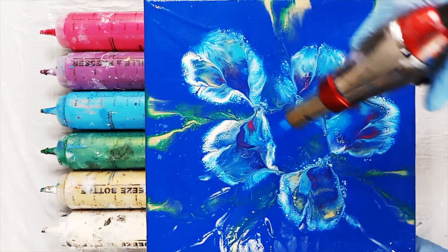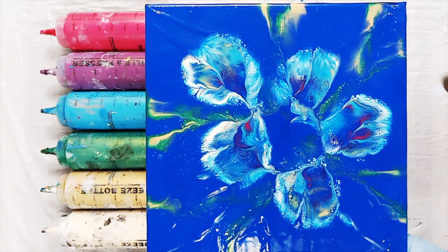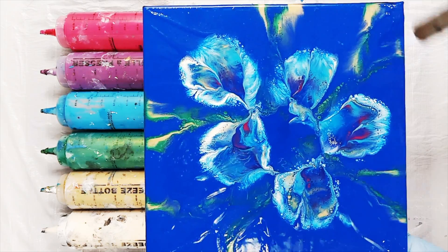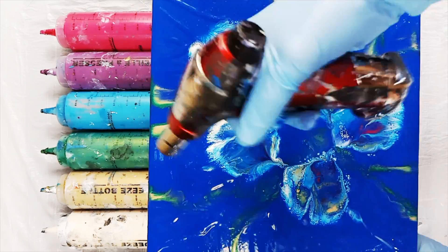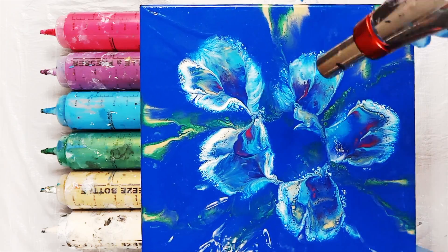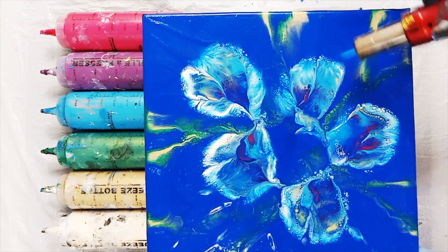The camera's not picking up all of the detail in this but there's some good stuff going on that I like. I am finding that the composition is a bit more central than I would like it to be and I'd like some more movement coming out towards the edges, and that's where the swiping comes in.